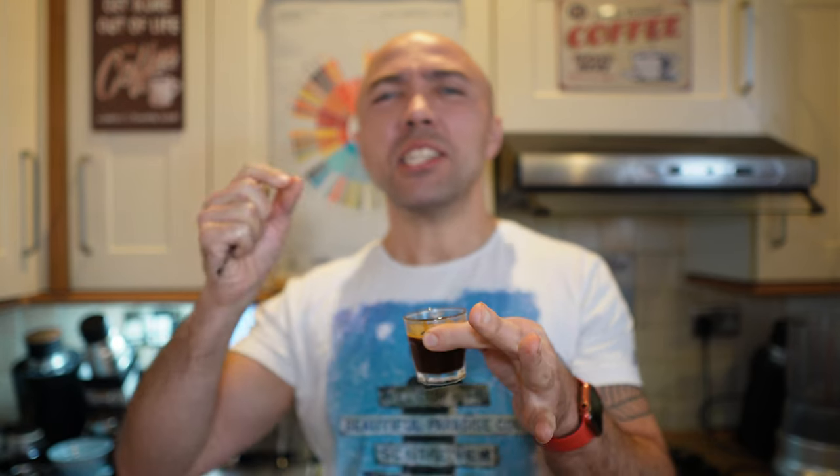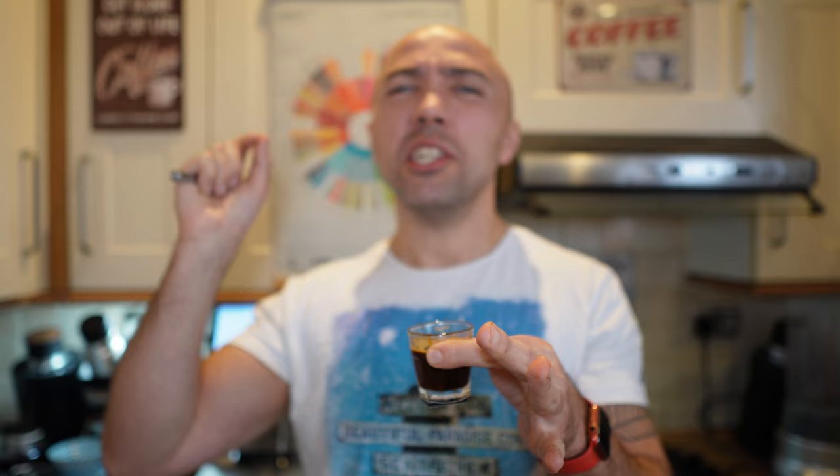Cheers. Thinner body, less silky in texture. Bitterness is creeping up slightly too much. Bitterness and sourness hit you at the same time and the mixture is not very nice. So far the worst shot — shot number three.